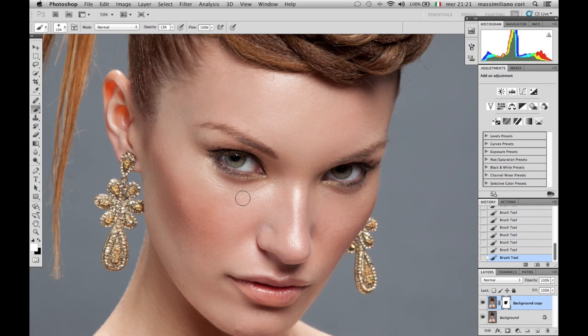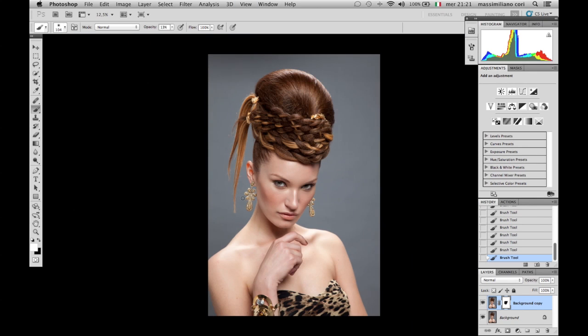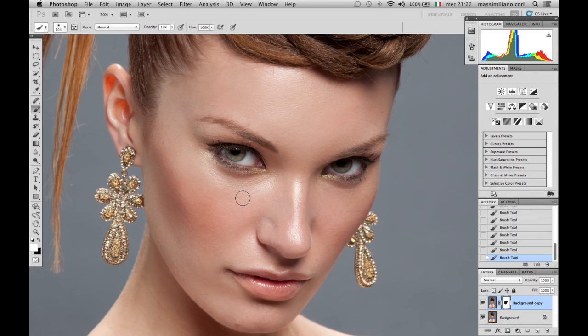You can see from a distance how good and smooth it is. Of course, if you zoom in more you will always see something in the skin. Let's see the before and after. Before... and after. Everything can be more accurate with time, but what really matters is the procedure, which is very, very efficient and very, very simple.